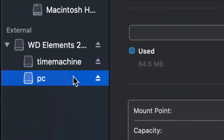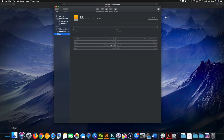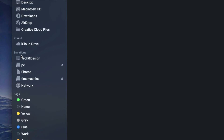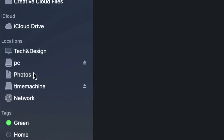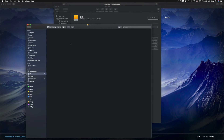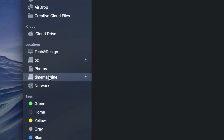Now I have Time Machine and PC partitions. If I open Finder, I can see under Locations both Time Machine and PC - they look like two separate external hard drives but it's only one physical drive. Under PC, it's empty and I can drag and drop files into it to use it like a USB stick.